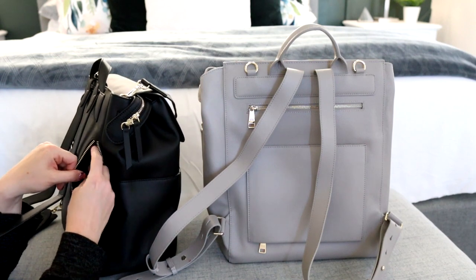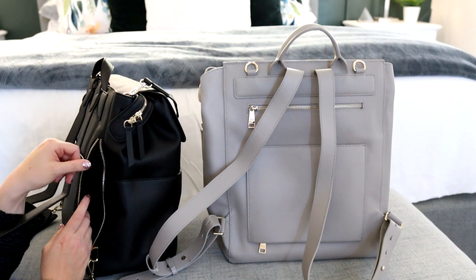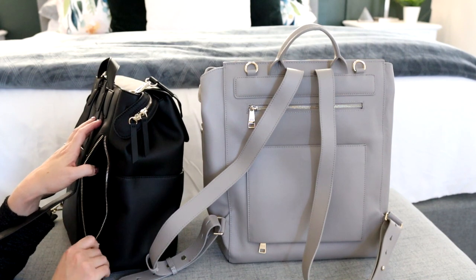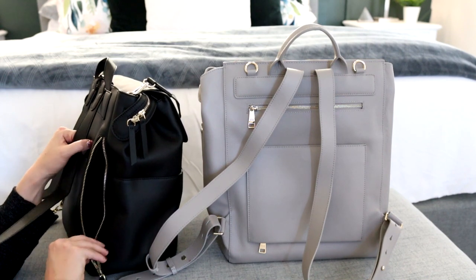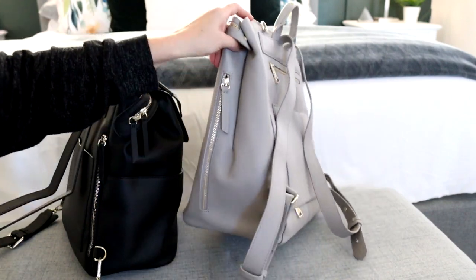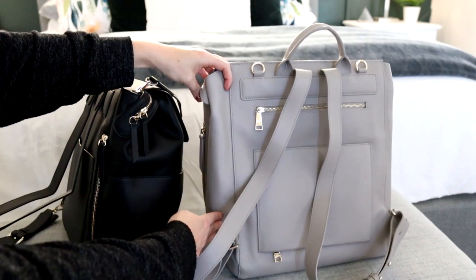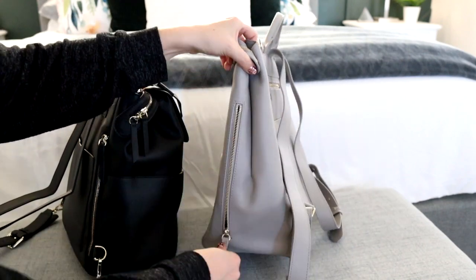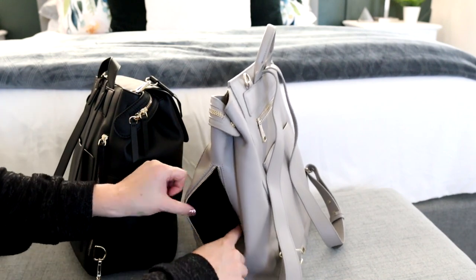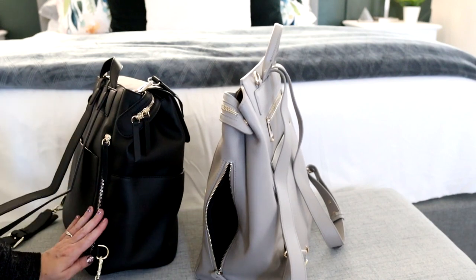The neoprene pocket can fit bottles like baby bottles - my larger water bottle is a little too big. I've put sunglasses in these pockets and the squishy neoprene keeps them safe. The Harper has a similar neoprene pocket, but instead of being on the back side of the bag it's more on the front side, and I believe it feels a little bit wider than the one on the Kinney.